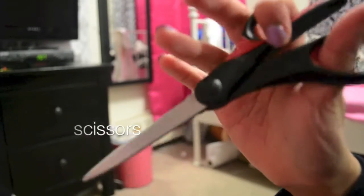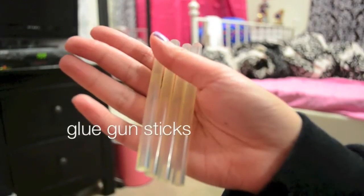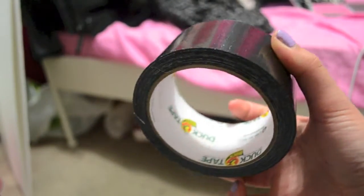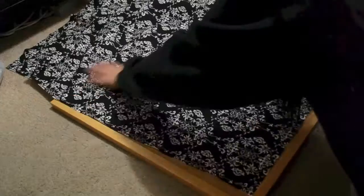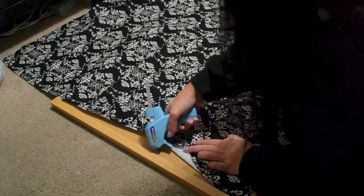So if you want to know how to make this DIY display board, just keep on watching. First, what you want to do is overlap the corkboard with your fabric and make sure the bottom left corner accurately meets the corners of the fabric. Go ahead and lay it on the corkboard.